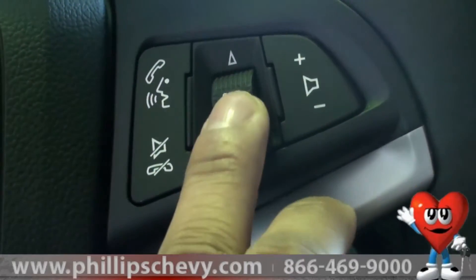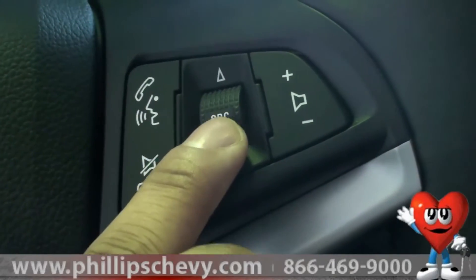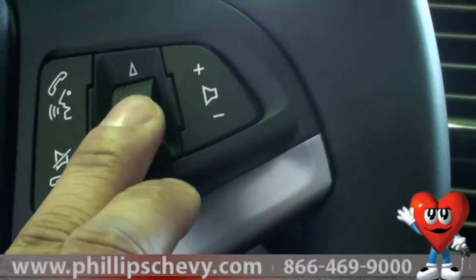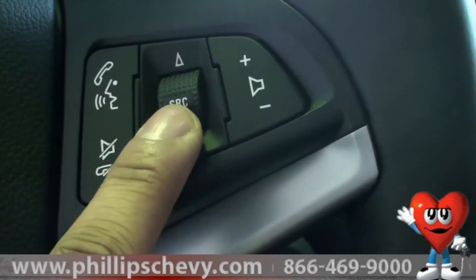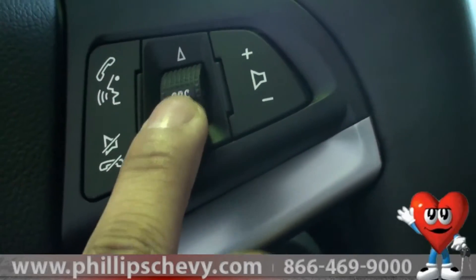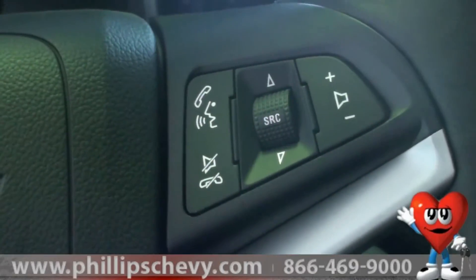Also, you can push it up or push it down — by doing this, if I'm on AM or FM, I'm actually selecting different stations and channels, or if I'm on, let's say, a CD, I'm actually scrolling through tracks on the CD by pressing it up and down. So a very nice little feature there.